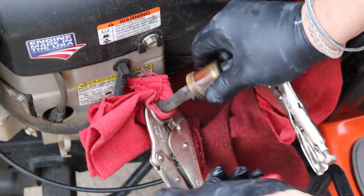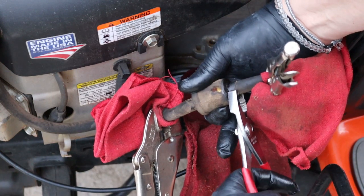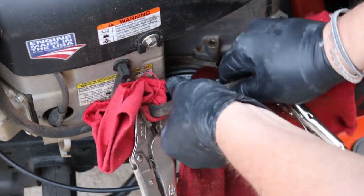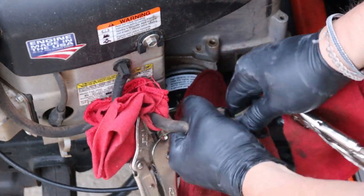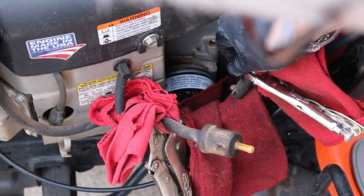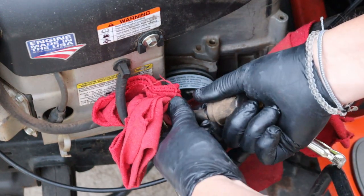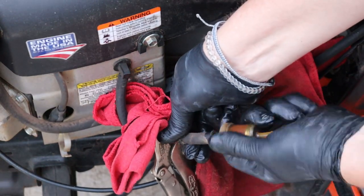Set that rag right there to catch the fuel. Turn this around where you can get to the ears on the clamp. Take your pliers and just squeeze that clamp and pull it back. Work that out of there — it'll start coming out, and you want to be careful so you don't fling gas in your eyes. You'll have a little bit possibly that'll drain out of there — not much in that one. Same thing on the other end: take that clamp off, pull it back. You can just move it up the hose and leave it there. Just kind of work it out.